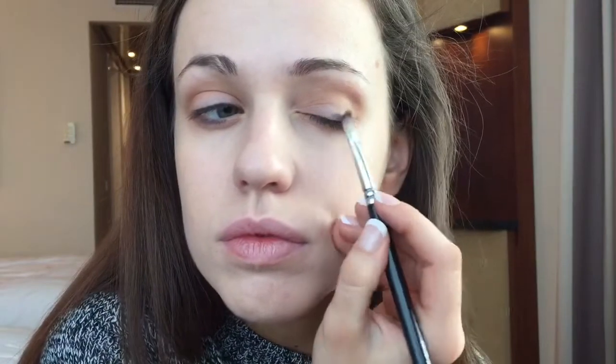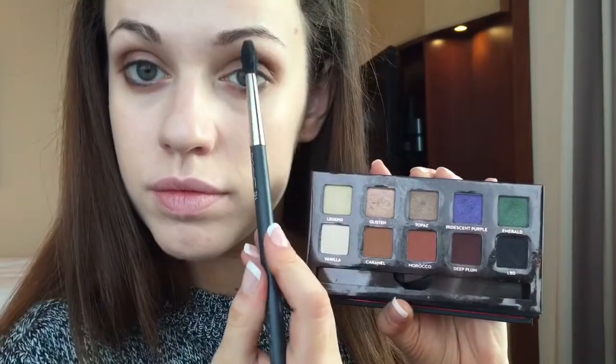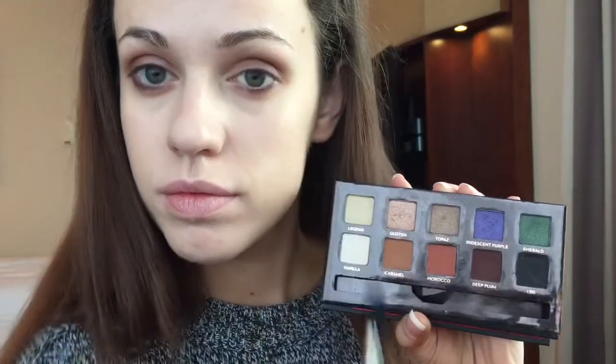I'll be taking the darker brown shade on a flat shader brush and packing it onto the outer corner of the eye, which I'll then blend out and soften a bit more. The reason I do this is to give the eye a bit of a gradient effect — lighter in the centre and darker as it moves out — which really helps to define the lash line and give the eye more shape when we go in with the colour, so it doesn't look monotonous and has more dimension. I'll be taking whatever's on that brush and placing it under the eye to duplicate the shades.